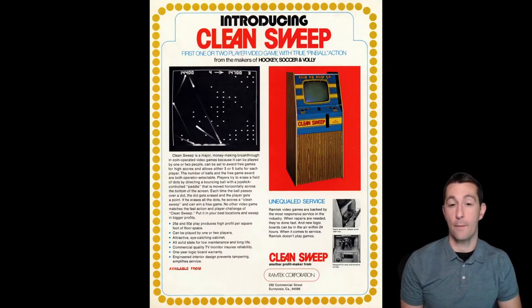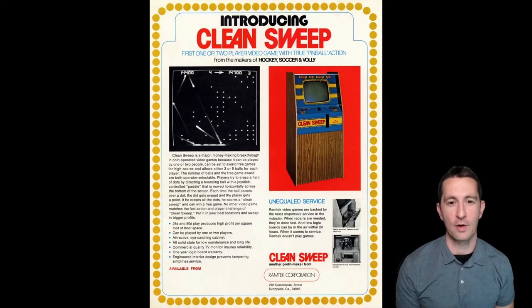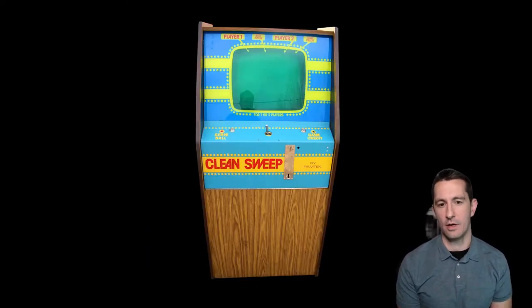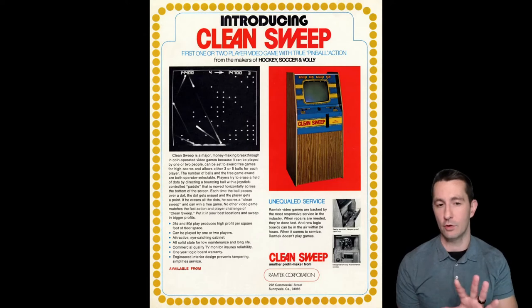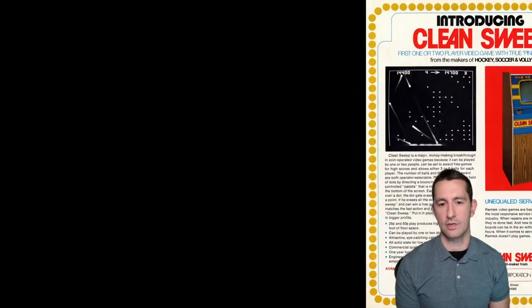'First one or two-player game with true pinball action.' So they're trying to sell the pinball focus of this. 'Clean Sweep is a major money-making breakthrough in coin-operated video games.' There's a picture of the arcade cabinet. It's pretty simple and an inspiration for Breakout — you're bouncing things off the side and trying to erase parts of the screen.